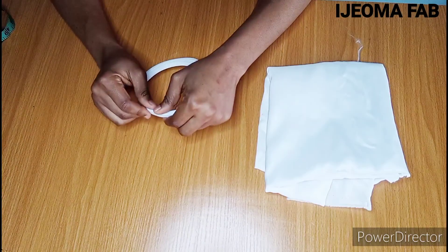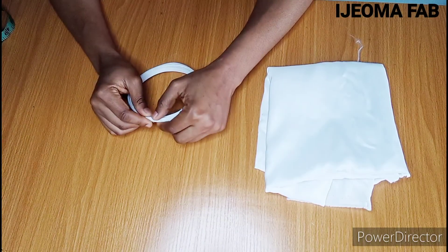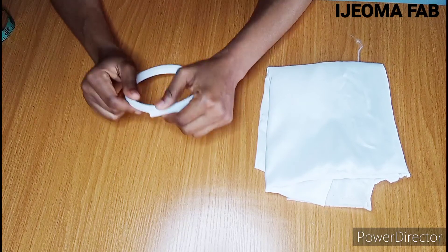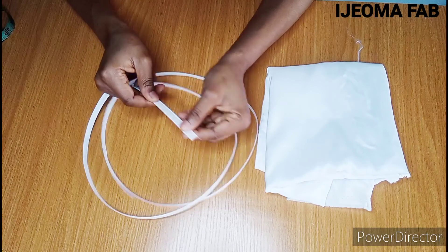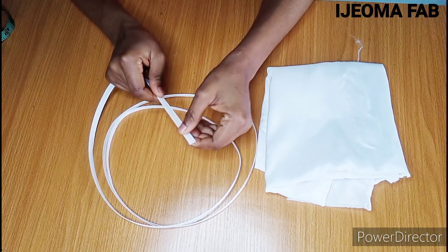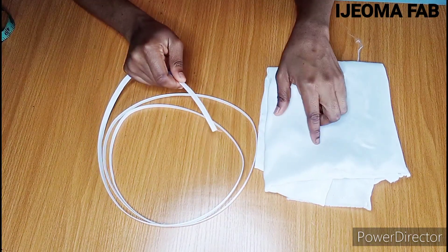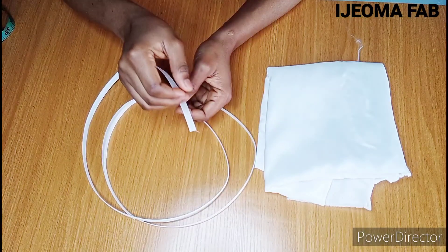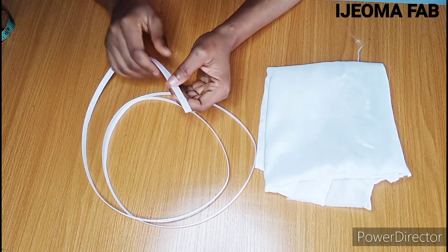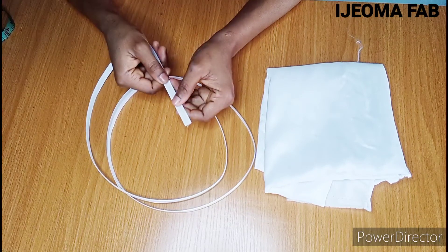First, determine the length of boning you want to work with. I'll be working with 10 inches and 14 inches. This is a half-inch regiline boning. The casing I'll be working with will be one and a half inches wide, so that when I fold it I'll have allowance to sew up the casing and fit the boning into it.